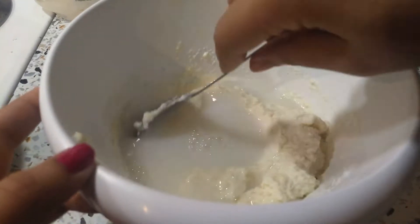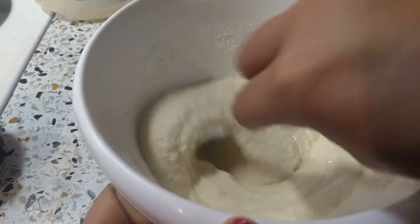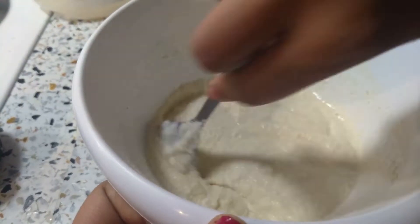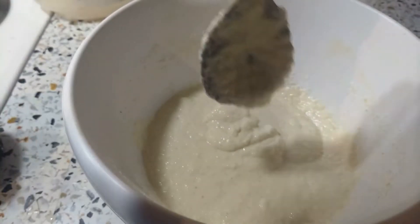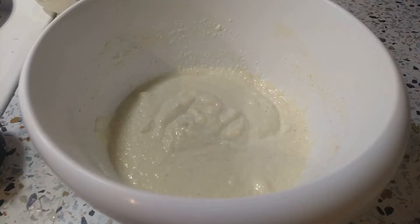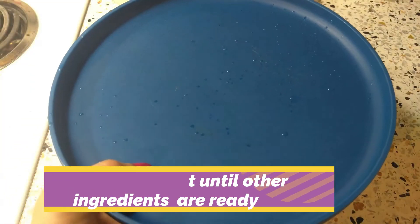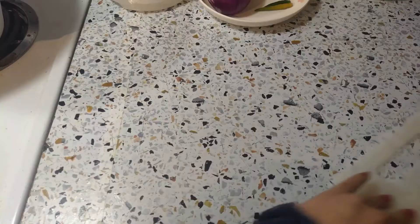Mix it to the same color. Mix it in the same color until consistent. If we have more than one and a half cups, we will need to make this one cup.